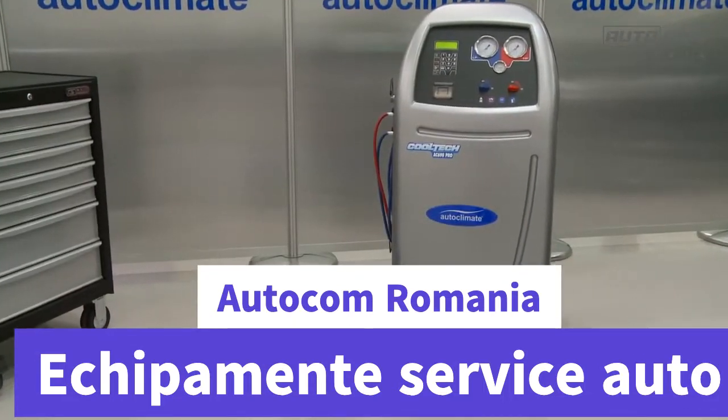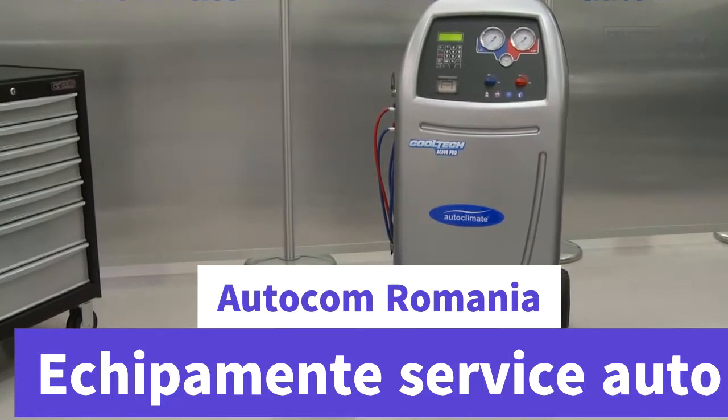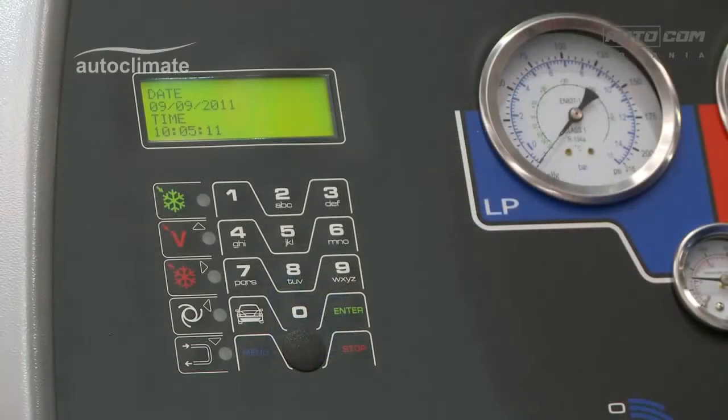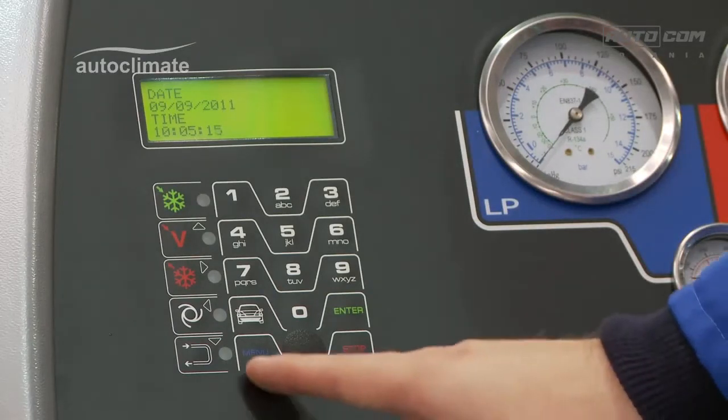This AC690 Pro video explains how to fill the internal storage vessel with refrigerant. Switch the machine on, and after initializing, the date and time is displayed.